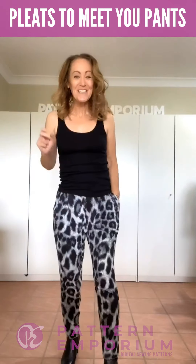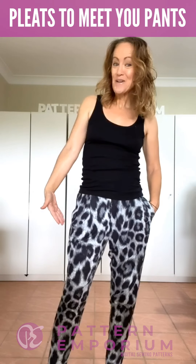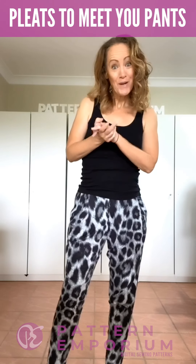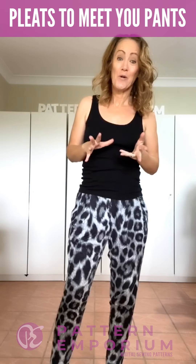Hi everyone, I'm Kate McCauley. Welcome to Sneak Peek Week for our newest pattern. These are the Pleats to Meet You Pleat Front Pants. They are designed for stretch knit fabrics and they are so comfortable but so chic at the same time, which is what we love at Pattern Emporium.